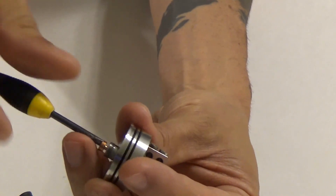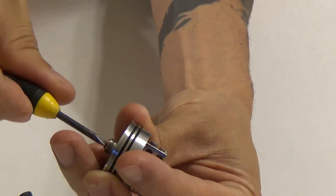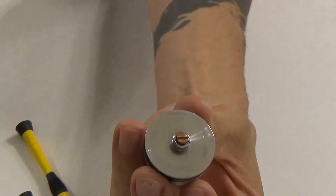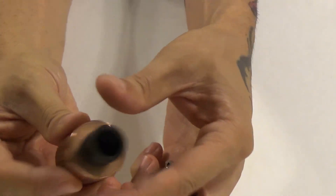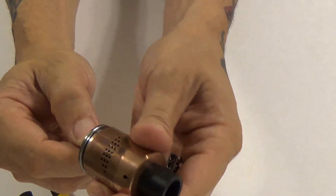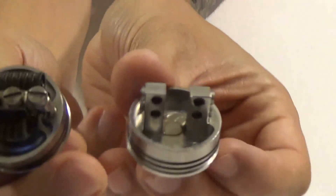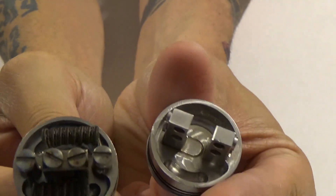There's no serialization on these, and I expect that serialization will be added to the bottom just like on the V2, as well as the Vapors Cloud logo. For the comparison — I didn't pull the build out, but as you can see the deck is obviously redesigned from a four-post to a two-post.